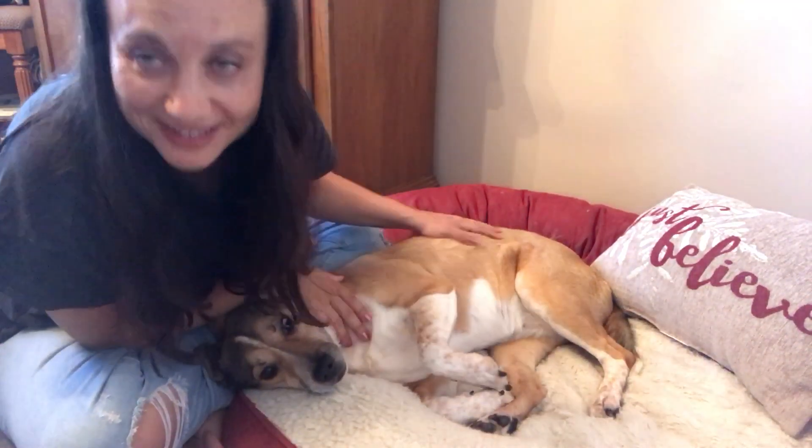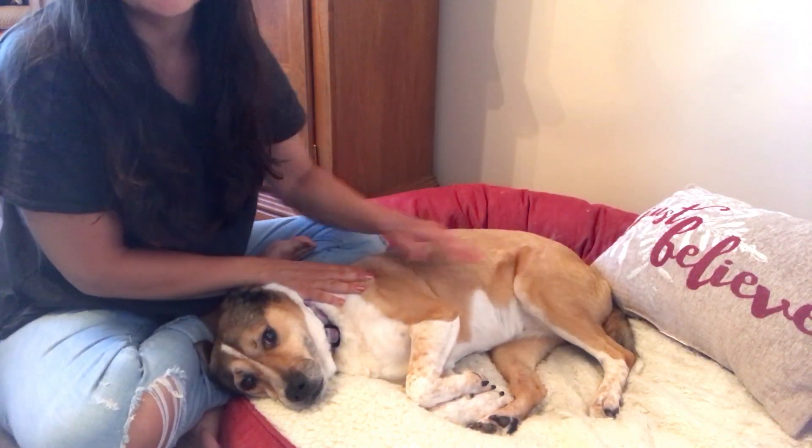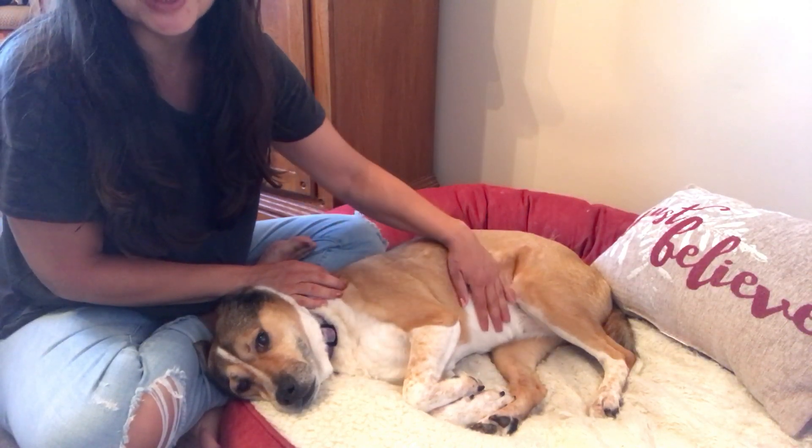Hello, it's Shawna. I'm just doing some more quick tips today for canine massage, and today I was going to do Jaya's chest and her abdomen.